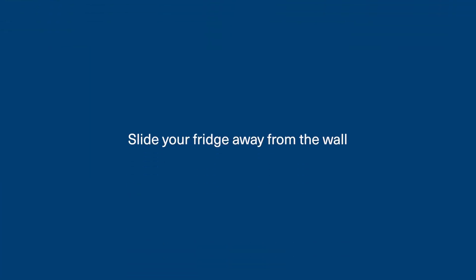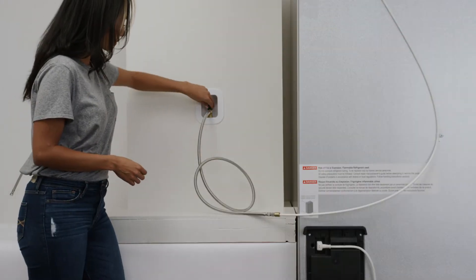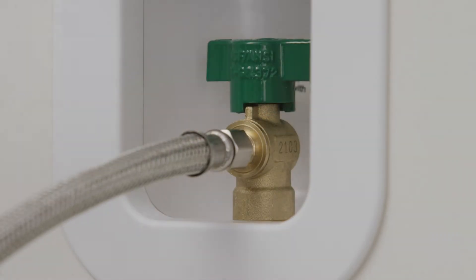Slide your fridge away from the wall. With your filter ready to go, find the water valve on your wall then turn the handle to shut off the water supply.